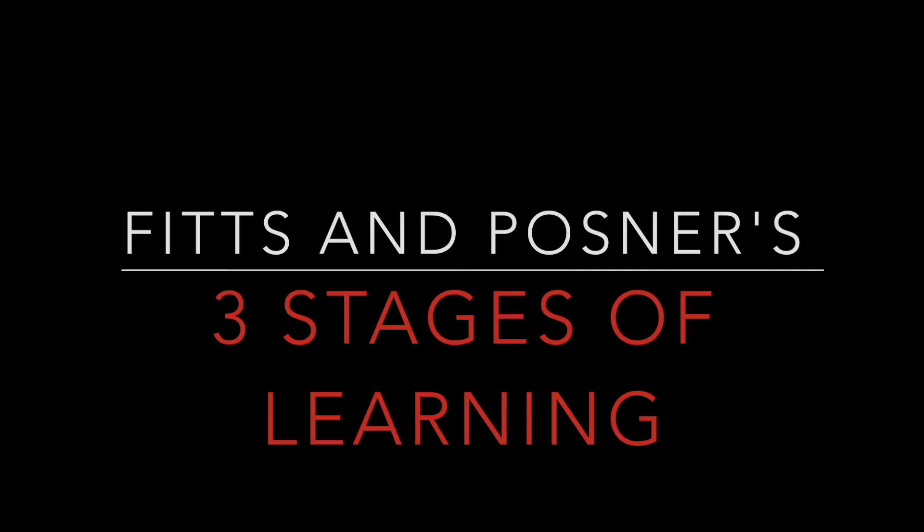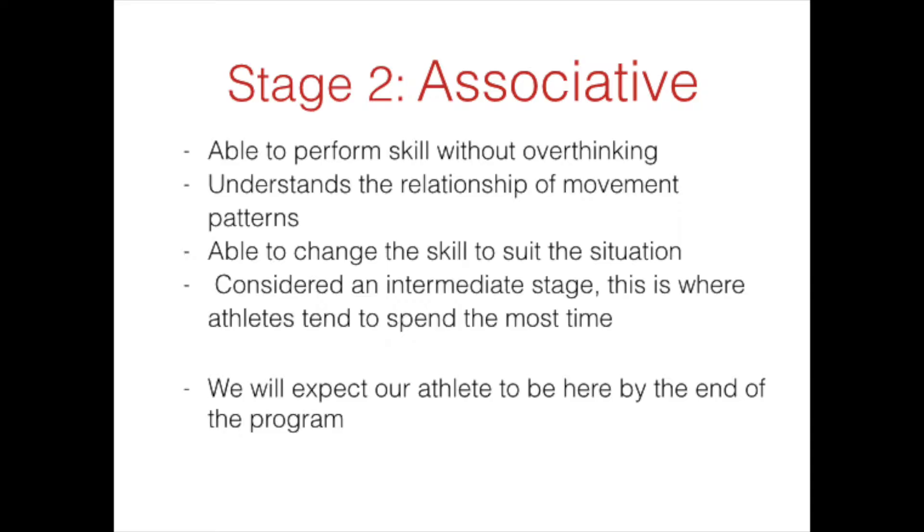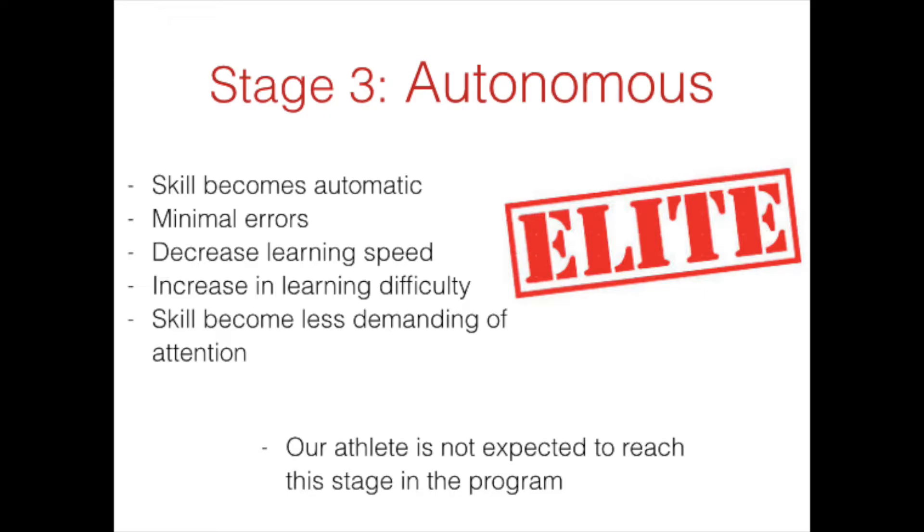According to Fitts and Posner's three stages of learning, we expect our learner to be in the cognitive stage approximately for the first two weeks of the program before transitioning to the associative stage. We do not expect the learner to progress to the autonomous phase, which is characterized by decreased learning speed, fewer errors, and an increase in learning difficulty.